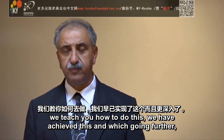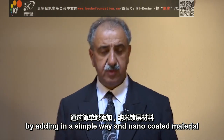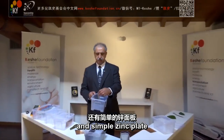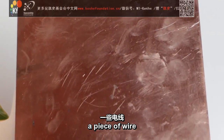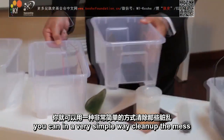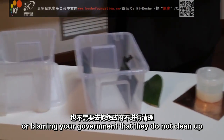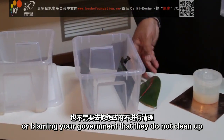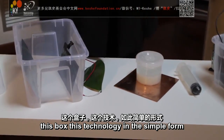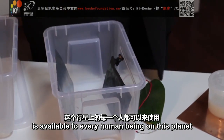We have achieved this and it's going further. The process is that now, by adding in a simple way a nano-coated material, a simple zinc plate, a piece of wire, you can in a very simple way clean up the mess by yourself, without relying on anybody or blaming your government that they do not clean up and they create CO2. And it's very simple. This box, this technology, in its simple form, is available to every human being on this planet.